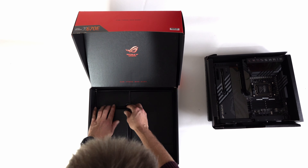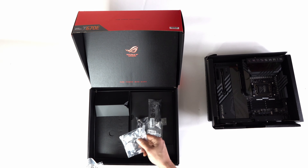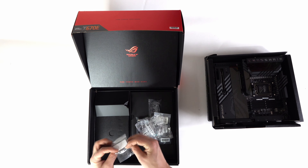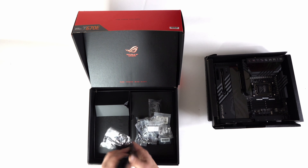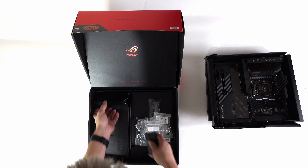Behind door number two we have a variety of standoffs, M.2 screws, some more thermal pads, a metal ROG sticker, a graphics card holder which will help reduce sag if you're mounting that horizontally, and also the ROG True Voltition.